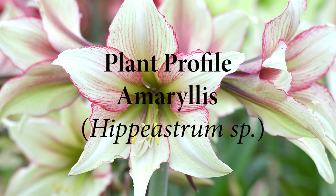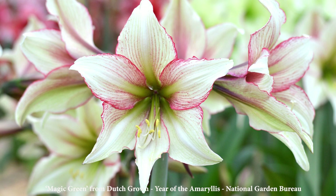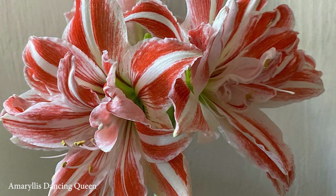Amaryllis plant profile. Amaryllis, Hippiastrum species, is a large flowering bulb that is commonly grown indoors for holiday decoration. It is native to Central and South America and includes 90 species and over 600 cultivars.